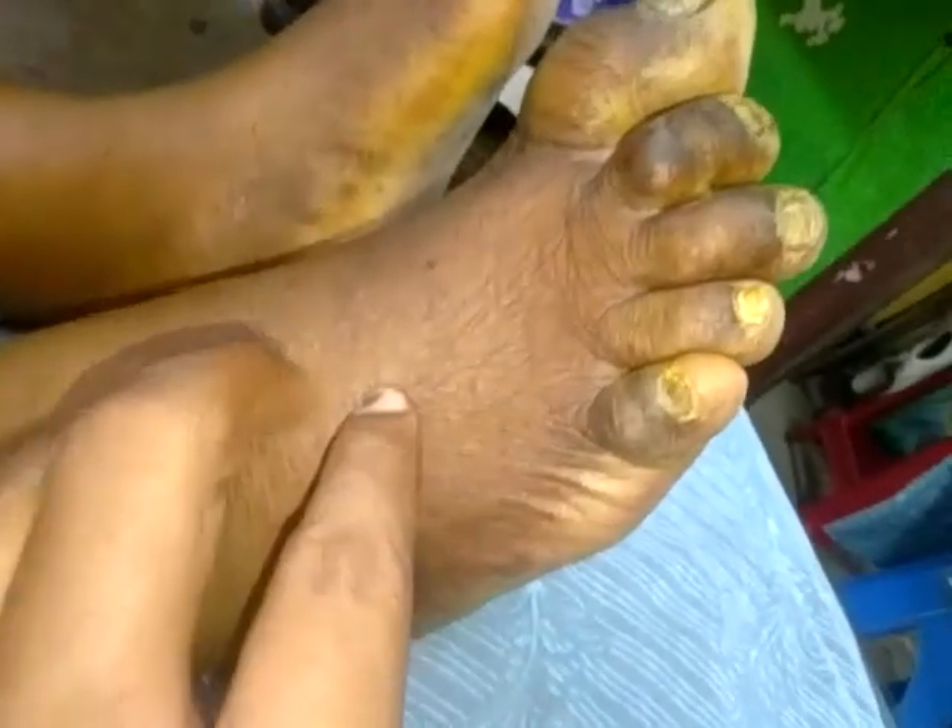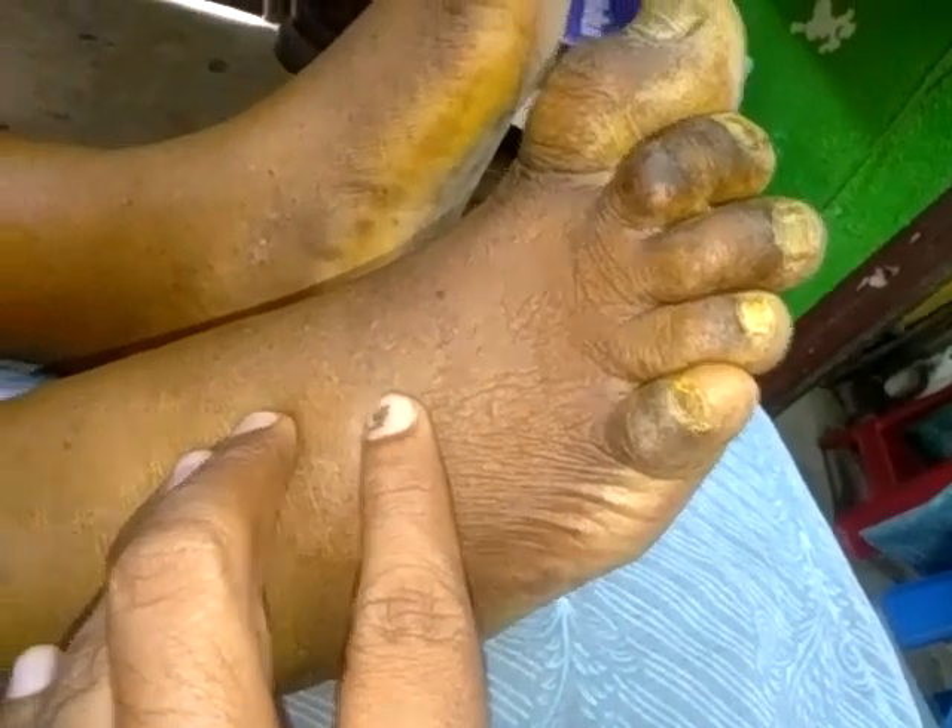This is a hammer toe deformity, mallet fingers. This is blood circulation — this is the dorsal pedis artery, posterior tibial artery, blood circulation.